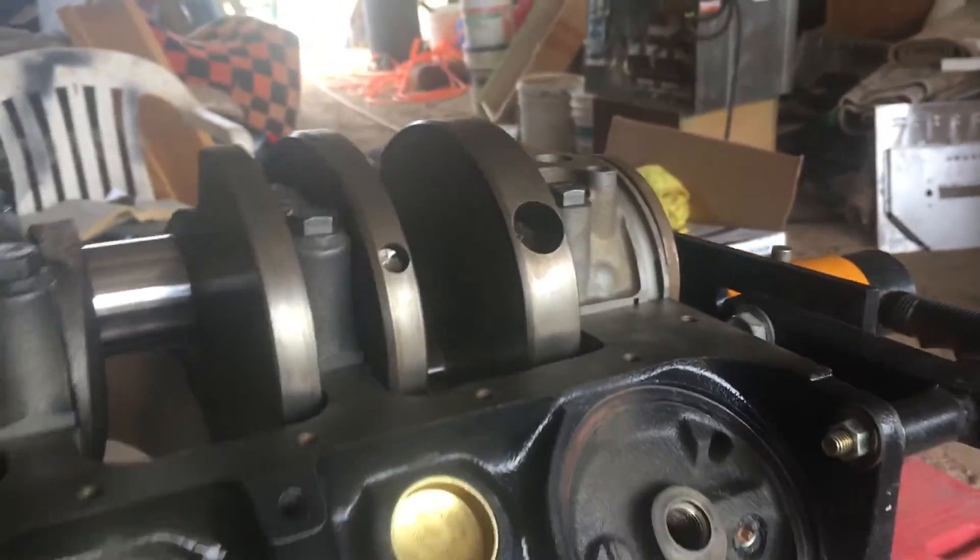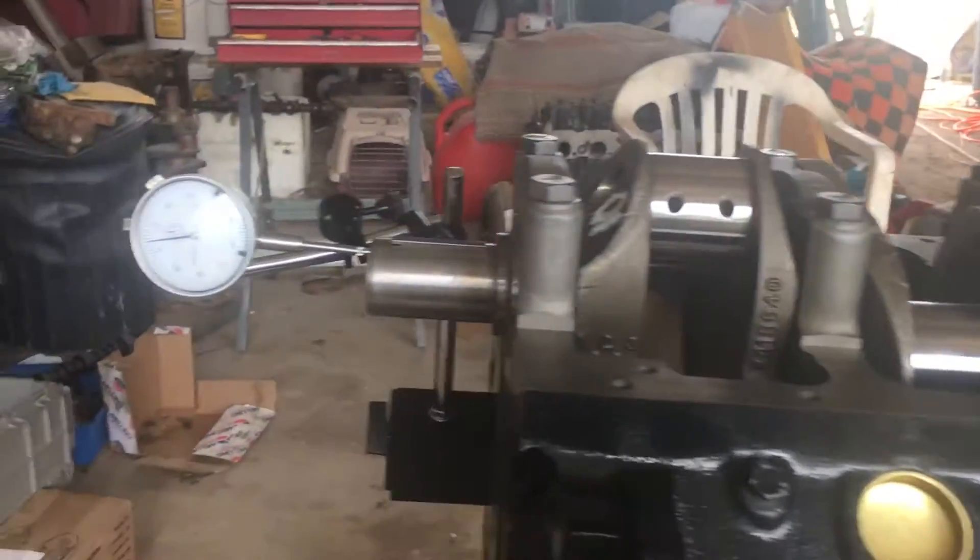The end play on this is between 2 and 7 thousandths, so we're right in there. I'm really happy with that. Everything's torqued correctly, lubrication is in there, and I got my rear seal in, so this thing should be ready to go.